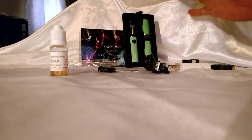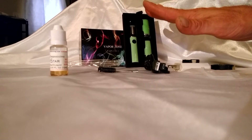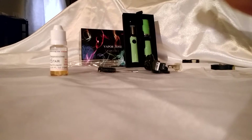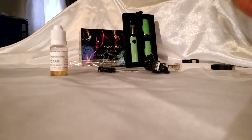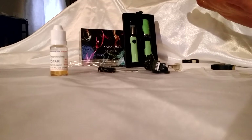Everything comes new. Everything comes tested and verified as functional before it ever ships out. One hundred sets sell in one day, one hundred sets get tested in one day.